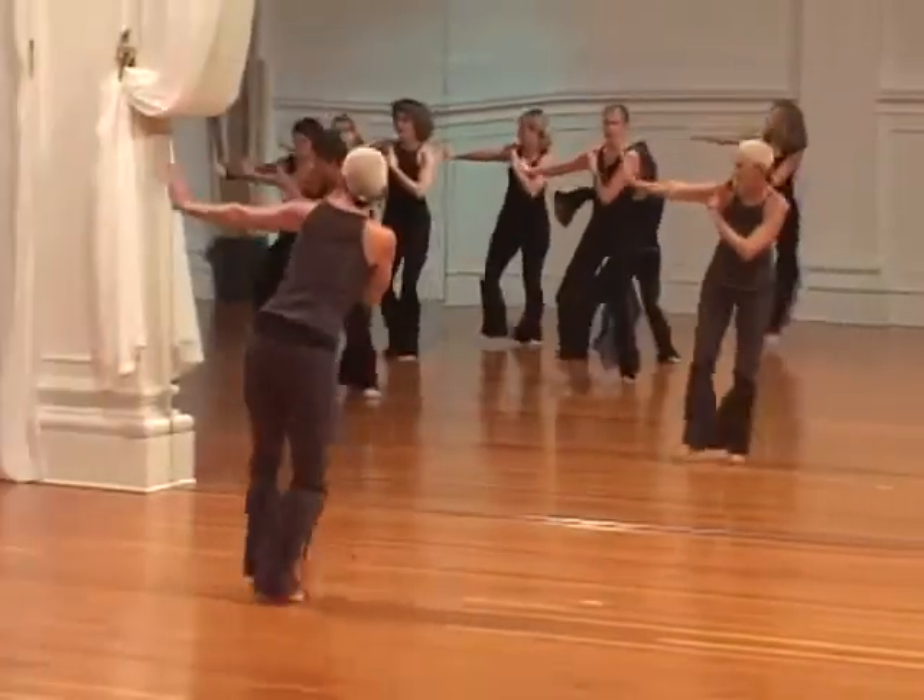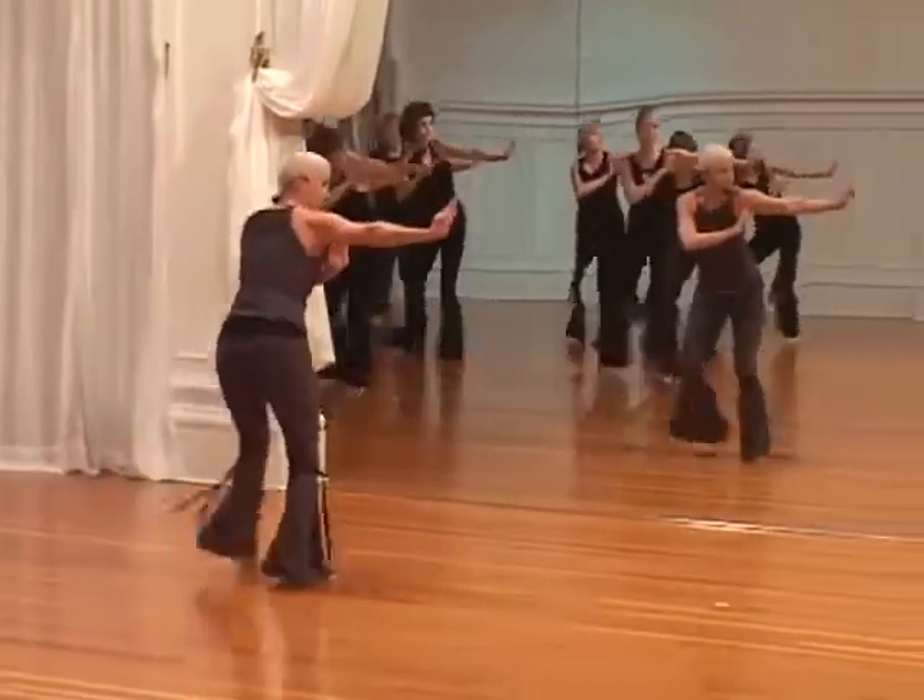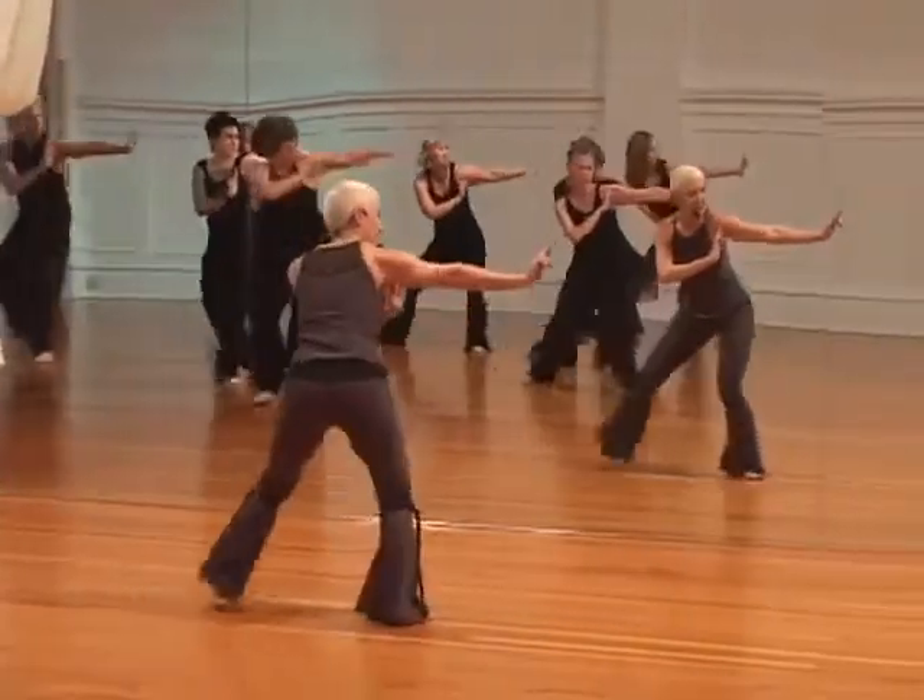One, two, three, and four. Shift it. Now stay low.